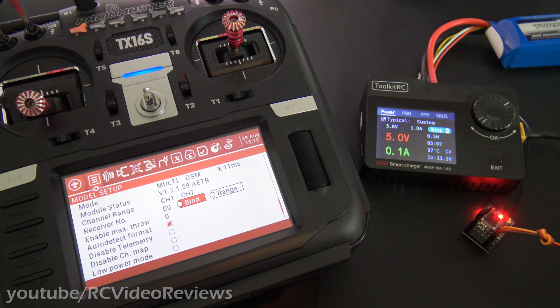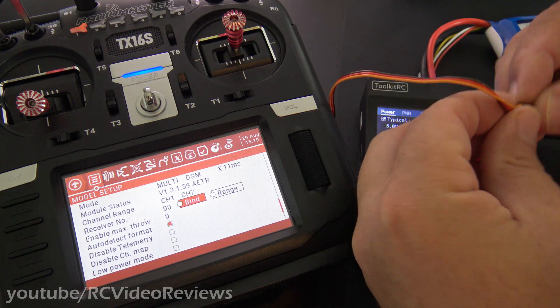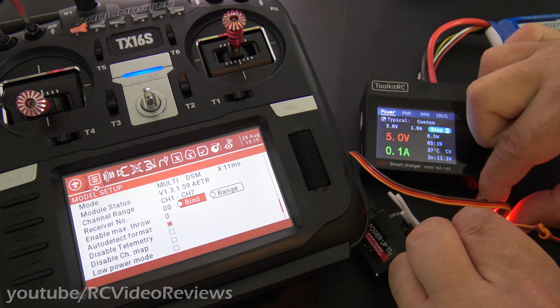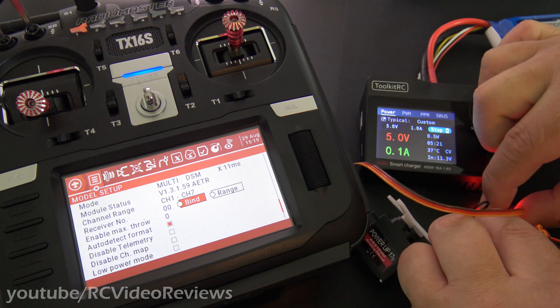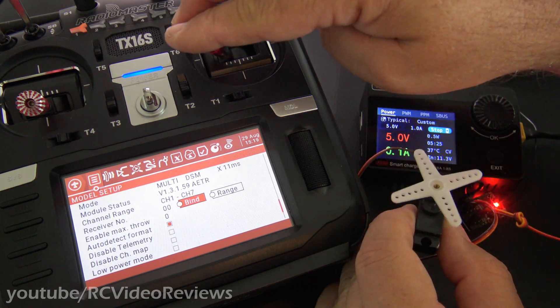Once that's done, we can connect the servo. I'm going to put the servo on the second set of pins, which is aileron. And there we go.